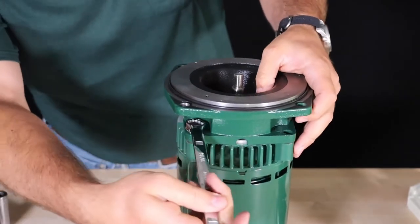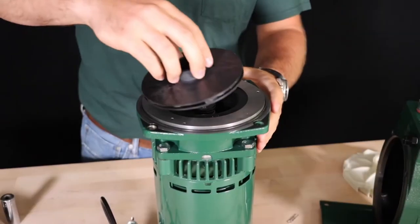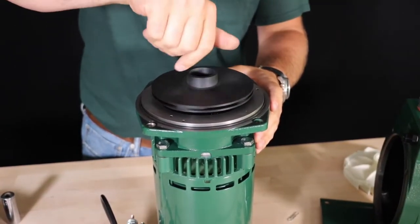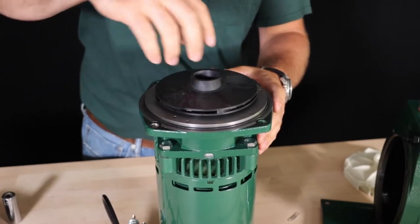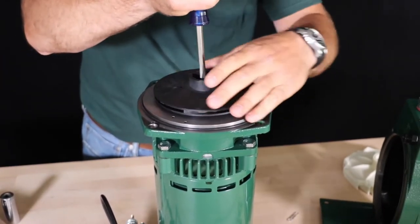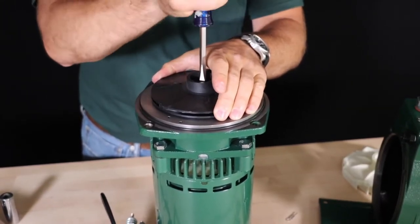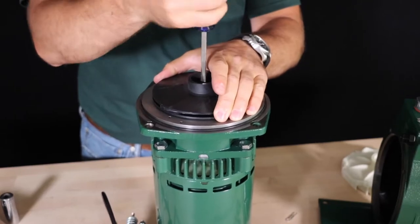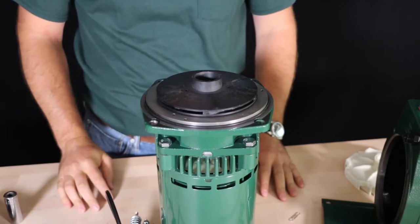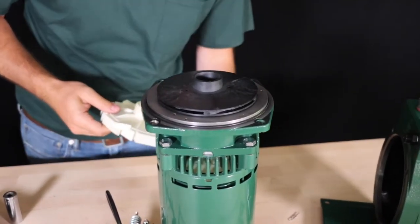Now that you've installed the new seal, reinstall the four bolts attaching the motor adapter to the motor and reinstall the mechanical seal over top of the motor shaft. If the seal is not all the way seated when you spin the impeller onto the motor shaft, it will press the seal down to the correct height. Thread the impeller onto the motor shaft until the motor shaft starts to turn with the impeller, then use a flathead screwdriver inserted into the interior of the impeller to hold the motor shaft while you spin the impeller in the clockwise direction until it contacts the stopped shoulder.